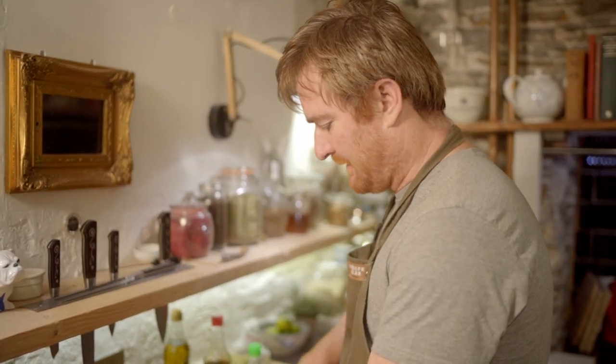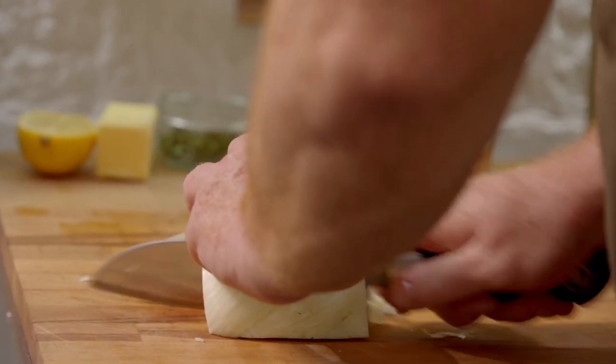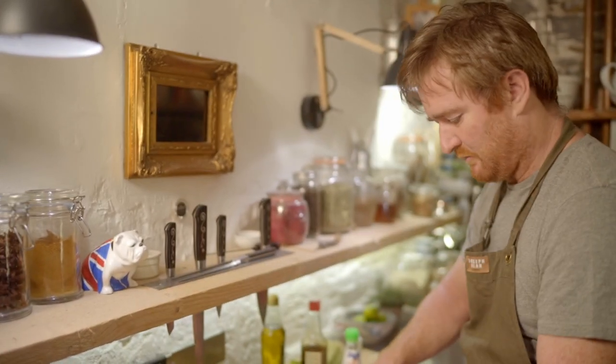For the stir-fry, you can put what you want in it, but I've got some fennel here. With any stir-fry, you want all the ingredients to cook at the same time. I'm going to slice the fennel to the same thickness as the mangetout — like so. That can go into a bowl, and I'll just chop through the mangetout once.